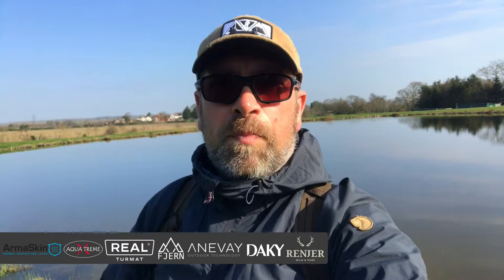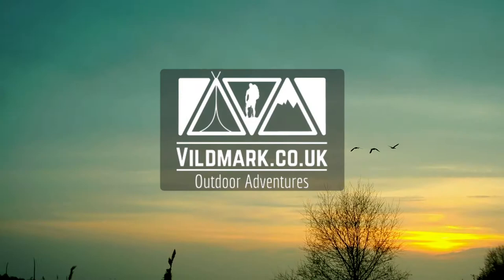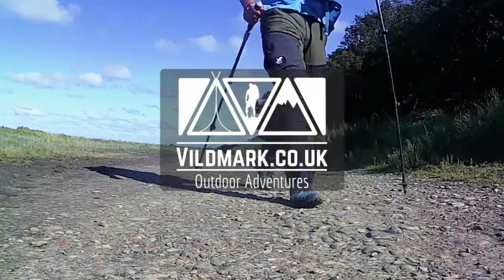Good morning everyone - look at this weather! First day of spring yesterday, it's an absolute cracker. Today we're out on a private stillwater here in Suffolk. We're going to be giving the Rigdon Ready X5 Adventure a go in the fly version, hoping to catch a few fish today. Absolutely cracking day - not a cloud in the sky.